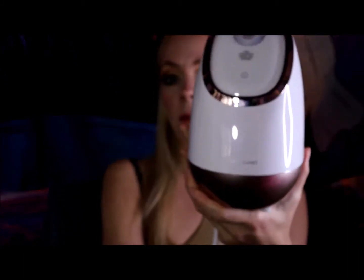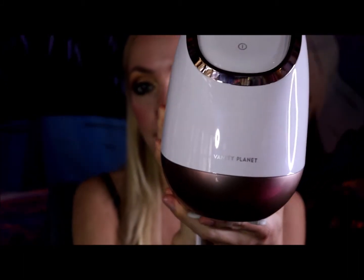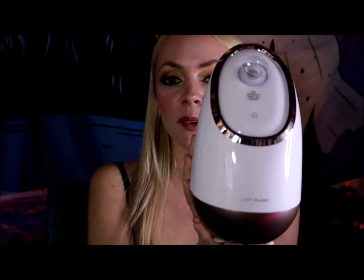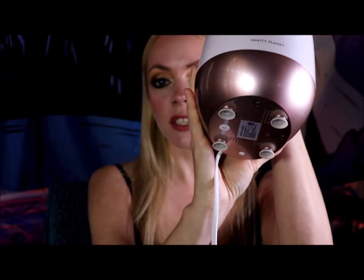Here's what mine looks like — I ended up getting the rose gold one. It's super fun. It has these little suction cups that stick really well to a surface like a desk, countertop, or table. It's really easy to use.